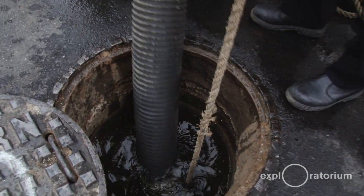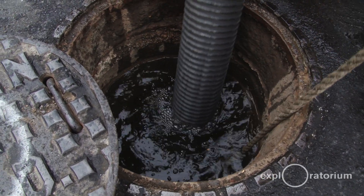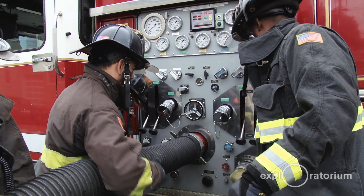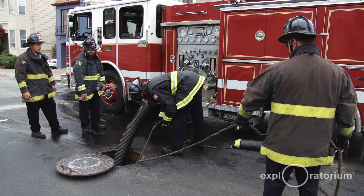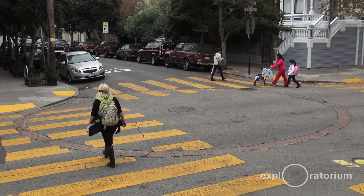The cisterns are basically an underground swimming pool — they're a holding tank. We have over 180 cisterns and the average one is 75,000 gallons. Some are a little bit smaller, some are a little bit bigger. They're identified, if you ever walk through the streets of San Francisco, by a circular brick pattern and you'll see them most of the time in an intersection.